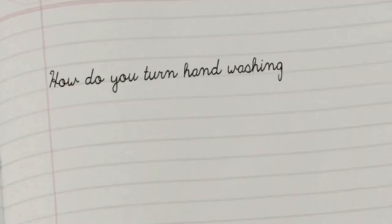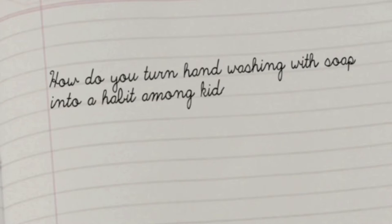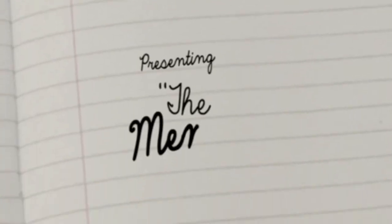How do you turn hand washing with soap into a habit among kids? You tattoo it in their memory. Presenting the Memory Tattoo.